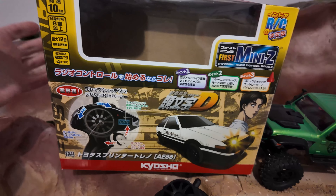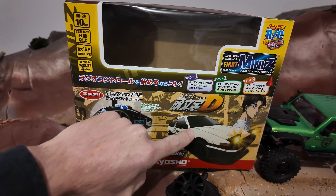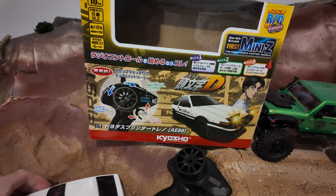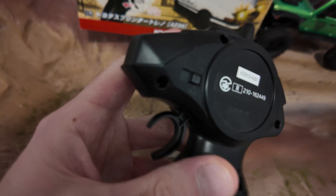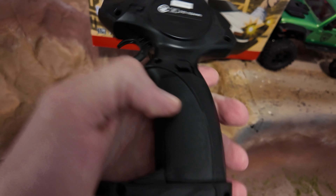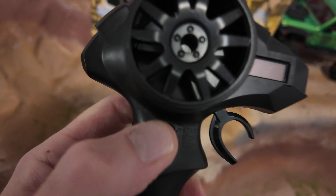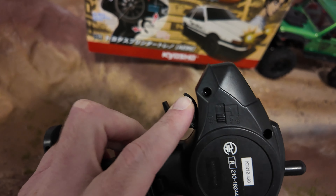So basically with the First Mini-Z, everything you're getting: you get this controller, you get your car — I went with the AE86 Initial D one. The controller is super basic, no foam or anything on the wheel. Over here is your off, low, and high speed — that's pretty much all it is. It takes two double-A batteries and also has this little digital screen which is just a stopwatch, controlled with this button. You also get some cones and a little tool you can hook up to adjust your steering.